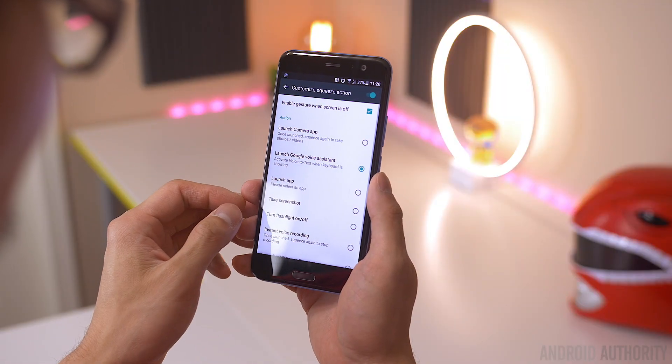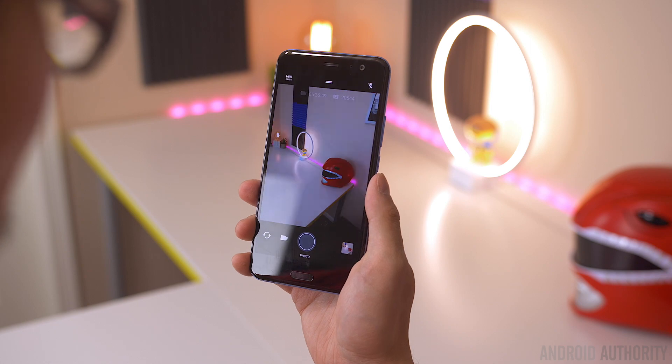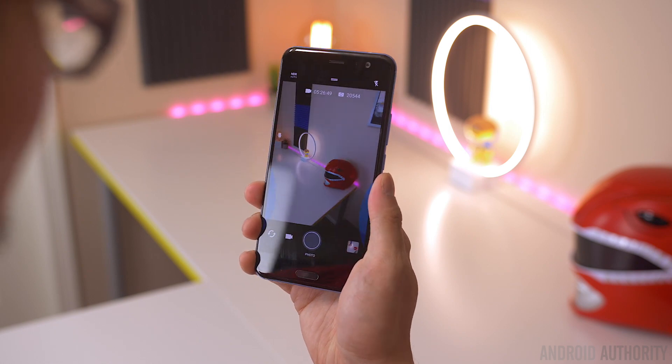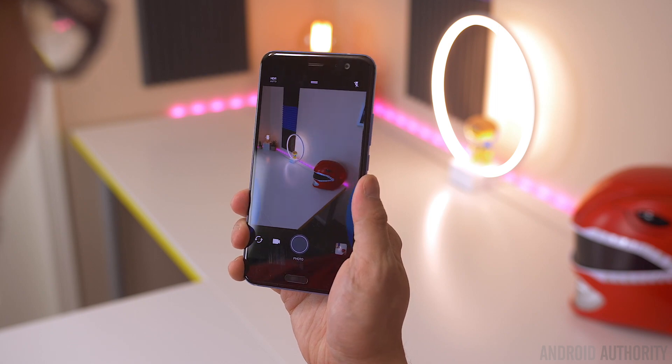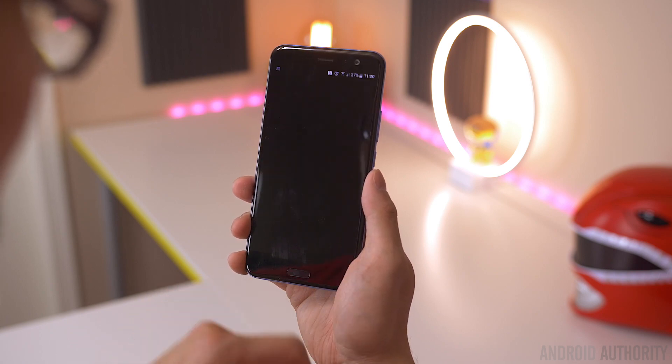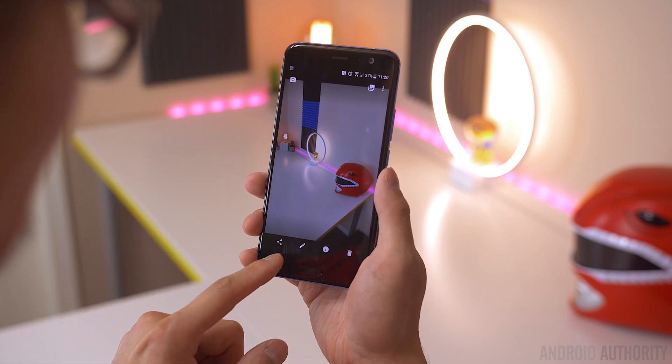Once you have it all set up, you can start using the feature right away. By default, it's set to open up the camera — squeezing once will launch the camera, and squeezing again while inside the camera app will snap a photo. If you like using it for the camera, you can keep it that way. But if you'd rather use it for something else, you can change it to pretty much whatever you'd like.